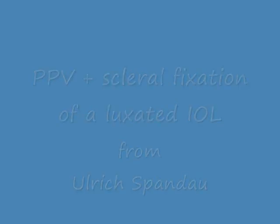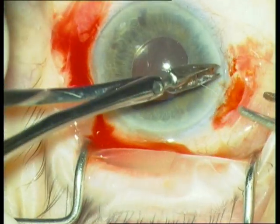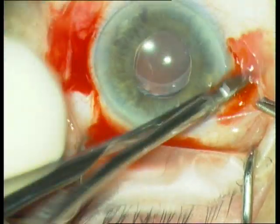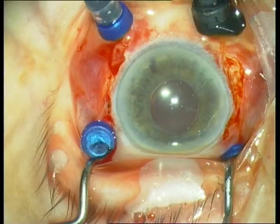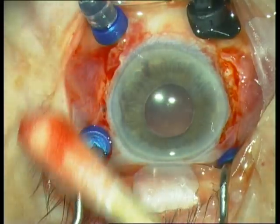I will show the management of a luxated IOL. First we perform a limbal pyrotomy at 3 o'clock and 9 o'clock. Then we insert the trocars and a chandelier light.